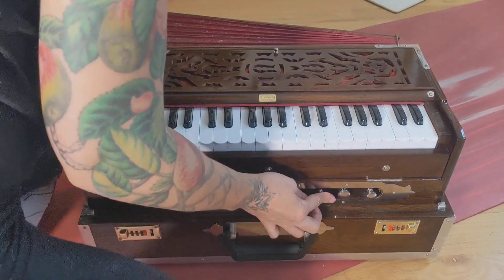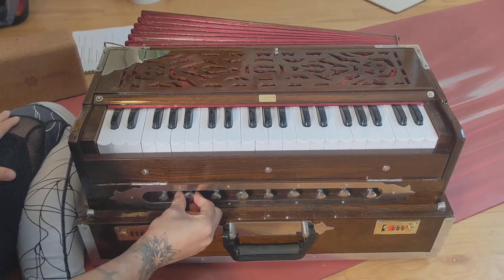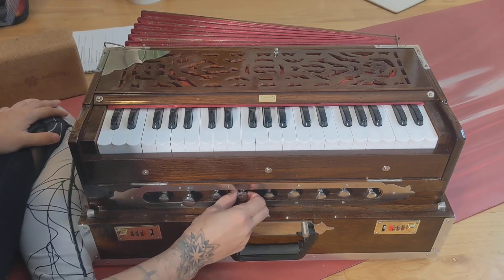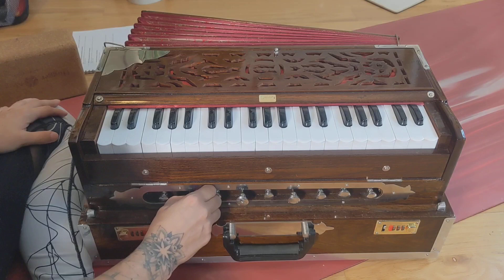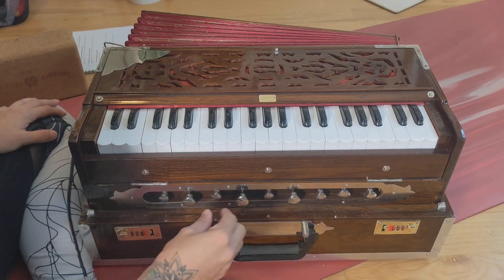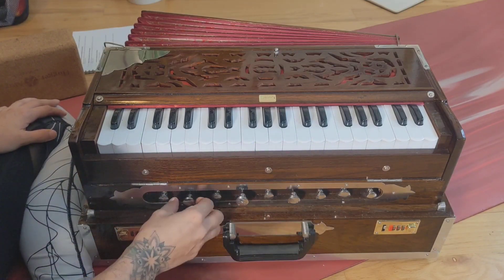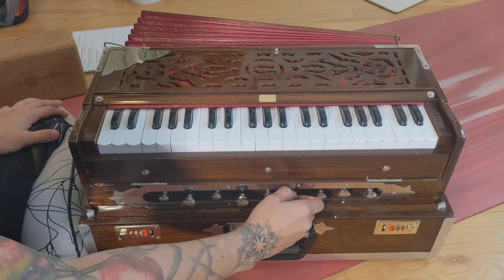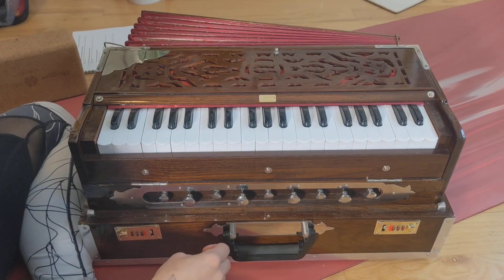These here are the stoppers, which need to be open in order for the instrument to make a sound. If you're just testing one out and you're not sure what arrangement of stoppers you might like to play with in the future, a safe one is to do every other one — just to open it up and let some sound come out.